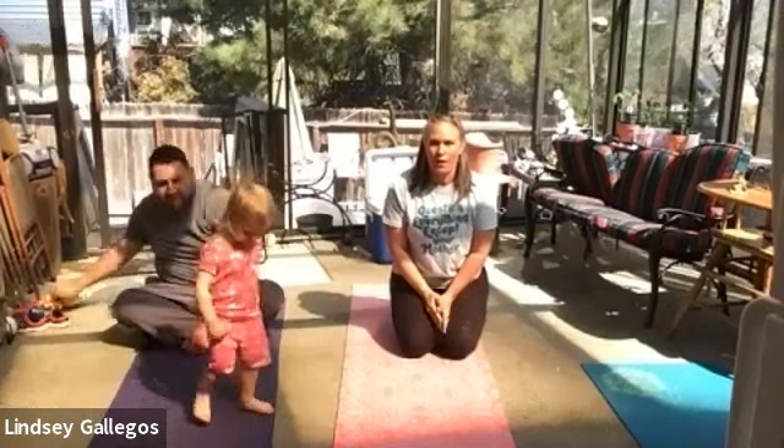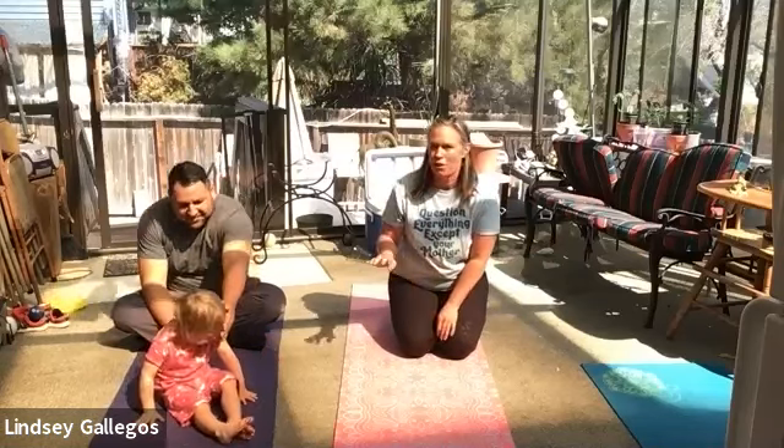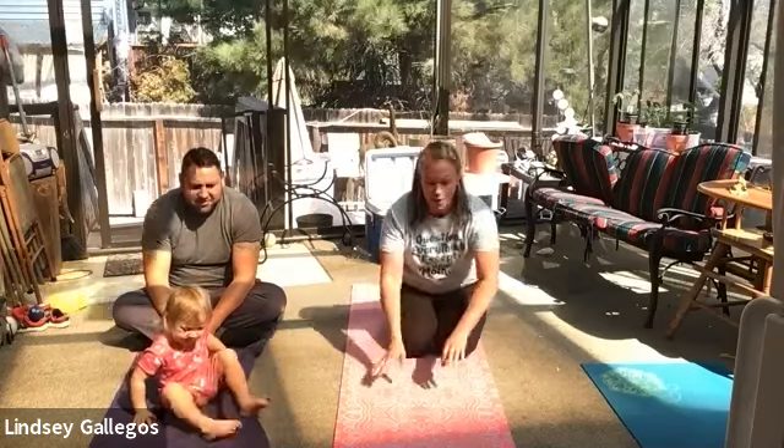All right, hi yoga friends. Today we have a really exciting yoga sequence. We are going to go on a deep sea treasure hunt. This was suggested by my oldest son Armando, and he is here off to the side. My husband Armando and Victoria will be over here doing some movements with us and having fun. So we're going to go ahead and get started.